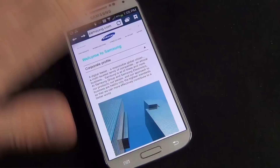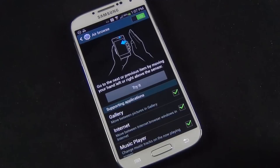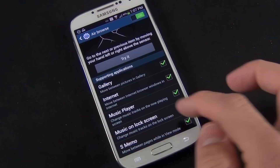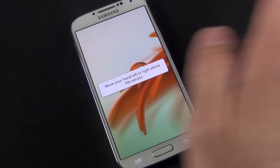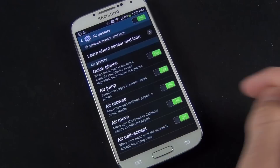We also have air browse, which allows you to swipe left or right — kind of like a back or forward button. This works with gallery, internet browser, music player, music on the lock screen, and S Memo. You swipe left or right over the screen and when it reaches the end, it gives you a little indicator on the left or right side. We also have air move, which works with the home screen, app list, and calendar — you tap and hold one of your apps and swipe left or right to drop it around.